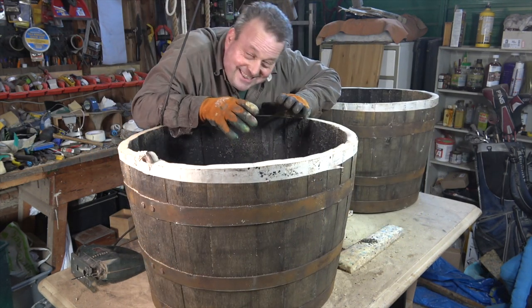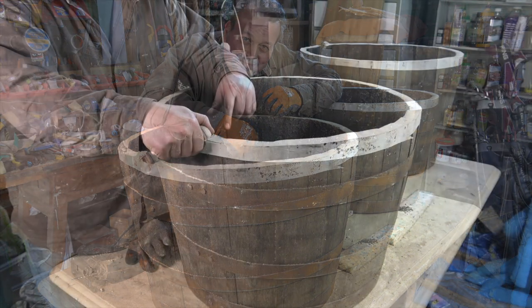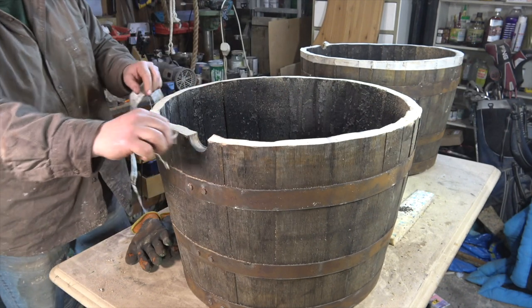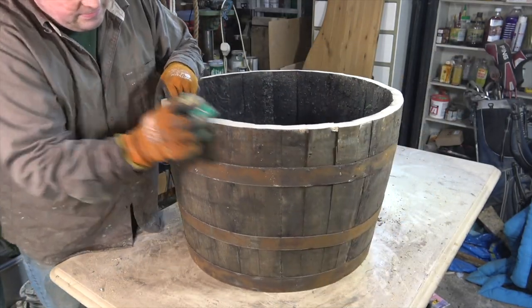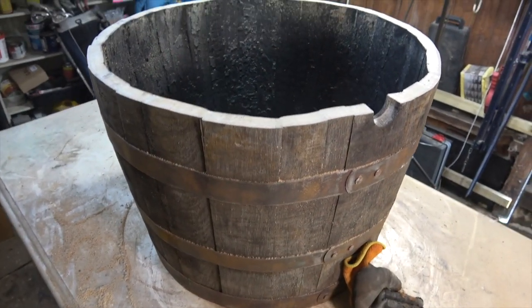The fumes coming out of these half barrels is intense — the initial burst of whiskey odor, it's intoxicating. The next step is just to give the rim a quick sand to take off any sharp edges.